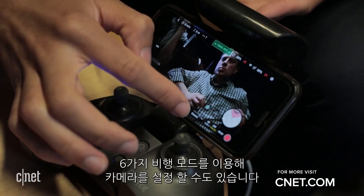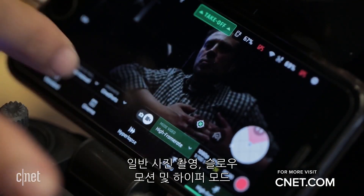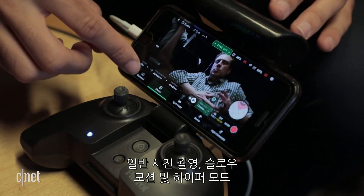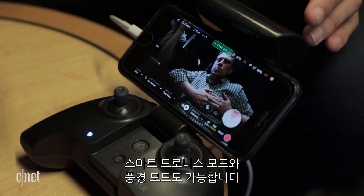Dive into the new FreeFlight 6 app and you can make all sorts of camera setting adjustments, shoot photos in RAW, access slow motion and hyperlapse modes, as well as smart droney and landscape Cineshot modes.